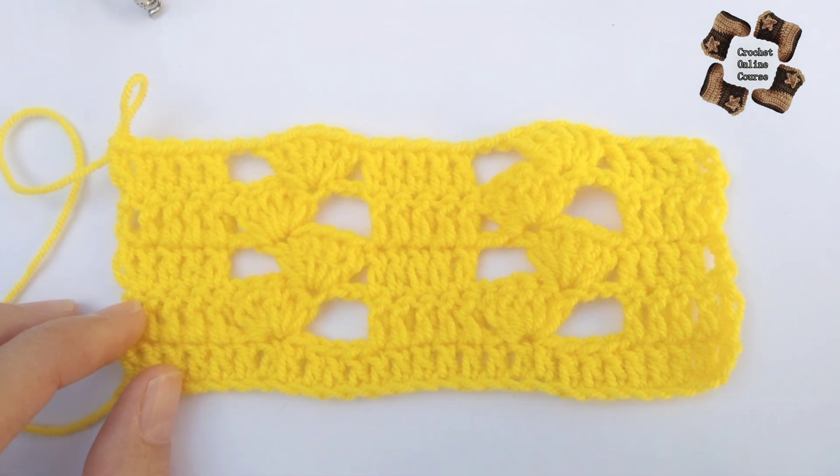Now make five double crochets in the first stitch — one, two, three, four, and five. Then make two chains, and again five double crochets on top of the five double crochets below. It's really easy, just a repeating pattern. Keep going: five double crochets, two chains, and again five double crochets on the next group across the row.